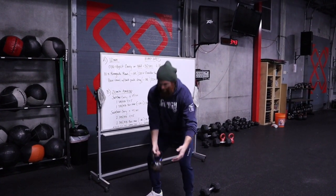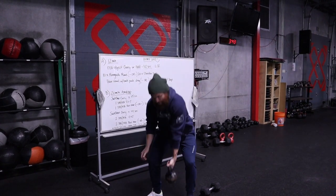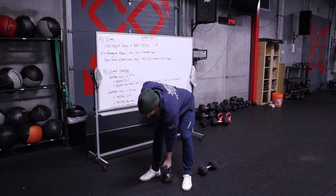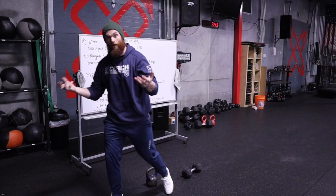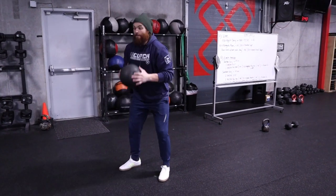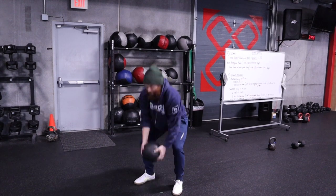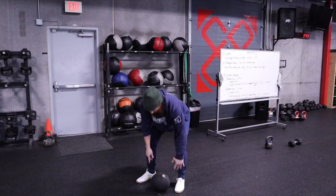If you're comfortable with the kettlebell clean, clean it up. If not, stand it up, bring it into the front rack position, press it, switch arms, front rack position, press it, and continue. If you just have a slam ball, you're literally going to clean and jerk the slam ball up. The more intensely you follow it down, the more you're going to get out of this movement.